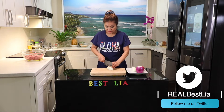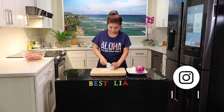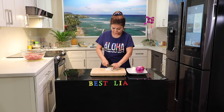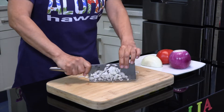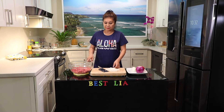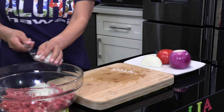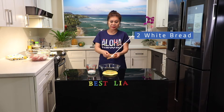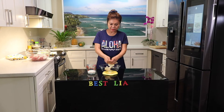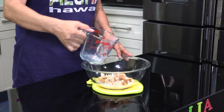Cut onion. About three pounds of ground beef — put it together. Two pieces of bread, then break into small pieces. Half cup of milk, and then mix.